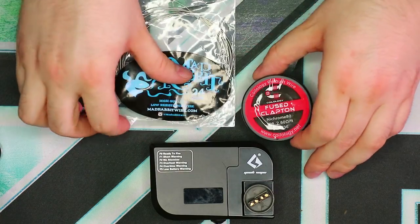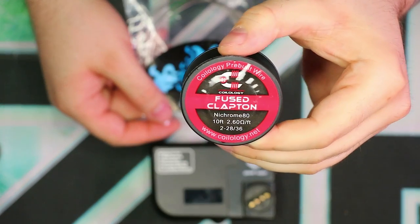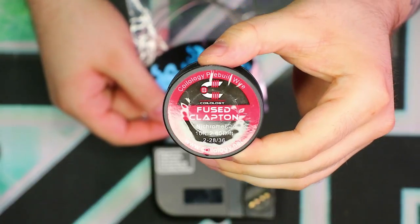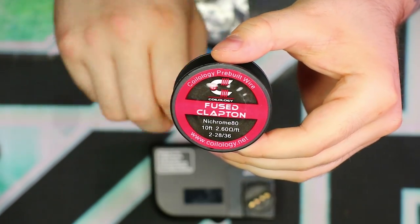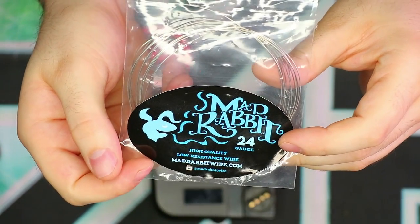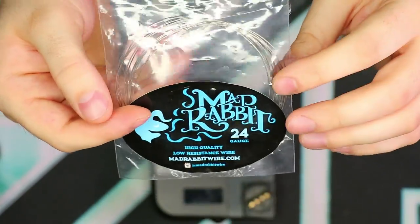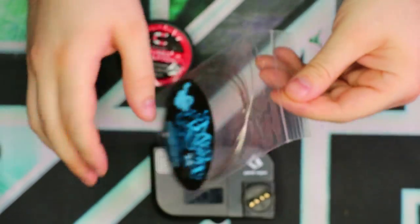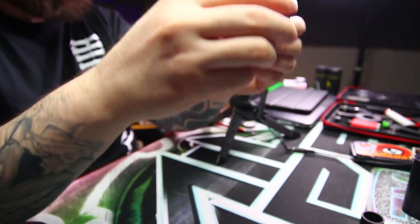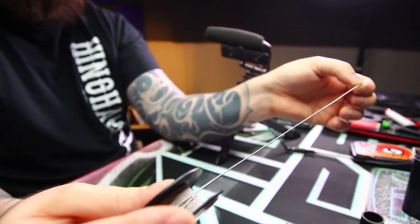Alright guys, it is Friday, it's time to get funky with some wire. We've got some Coilology fused Clapton wire — this is pre-made fused Clapton wire. Feel free to use your own or pretty much any other wire type for the flavor wire, so to speak. The next wire we're going to be using today is some Mad Rabbit stainless steel. Any brand stainless steel — or even Nichrome and Kanthal — will work as well, but I really want the stainless to be the kicker with this one. I would highly recommend using stainless. We'll start off with this fused Clapton wire first and foremost.